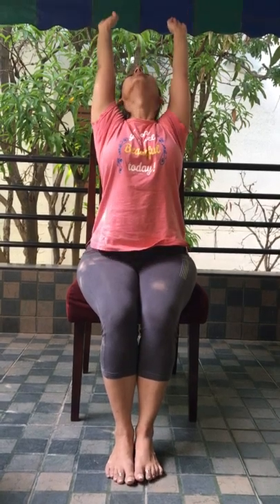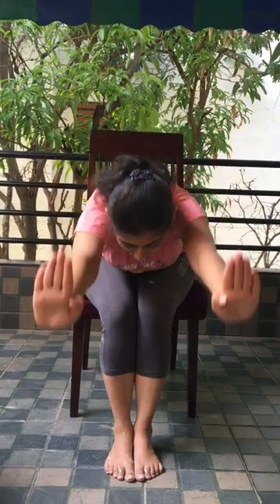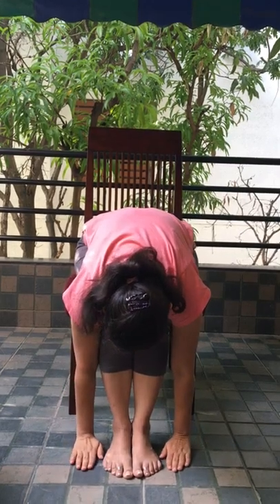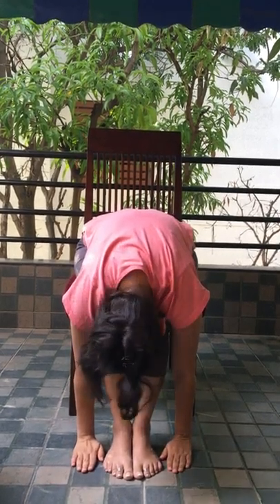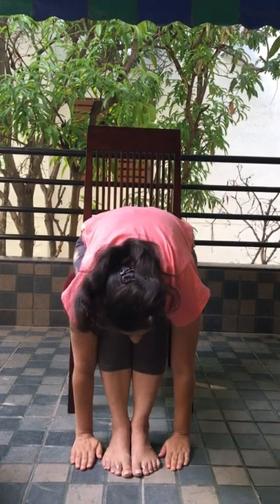Inhale and raise both your hands up. Bend backward. Exhale. Make sure both feet are on the ground. Both palms beside your feet. Inhale. Come up.